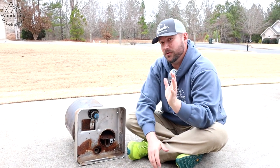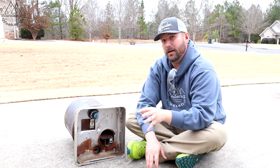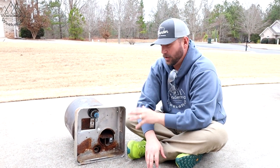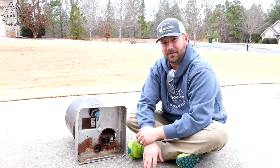Welcome back friends. Today is something I've been wanting to do for a good long while. We're going to cut open a well-used RV water heater. I'm going to show you around the water heater right quick and then we're going to slice this thing open and see what's inside.